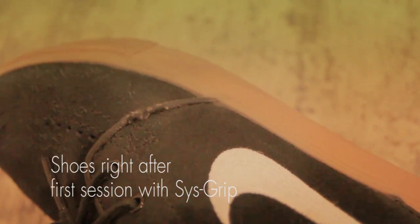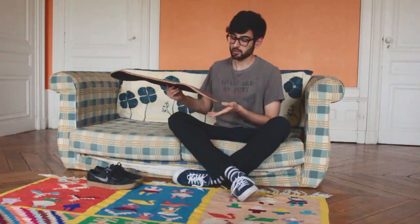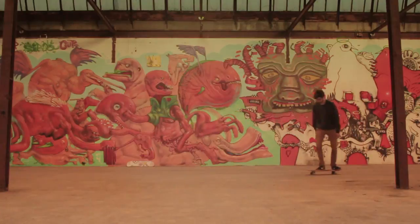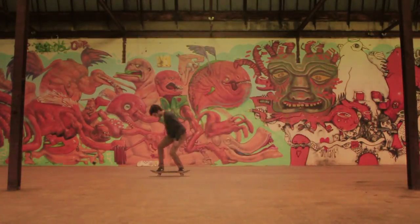The thing with Sysgrip is that at first the material is pretty rough — it's like a sort of hard velcro kind of thing. At first you get the sensation that it tears your shoe apart faster than normal grip tape, but that's just the first three sessions. After a while the deteriorating process slows down. I skated the shoes and the board about 15 sessions of minimum two hours each, so that's around 30 hours of skateboarding doing kickflips and stuff.